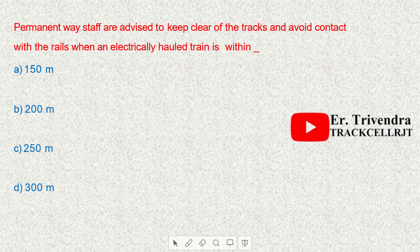Permanent way staff are advised to keep clear of the track and avoid contact with the rails when an electrically hauled train is within 250 meters.